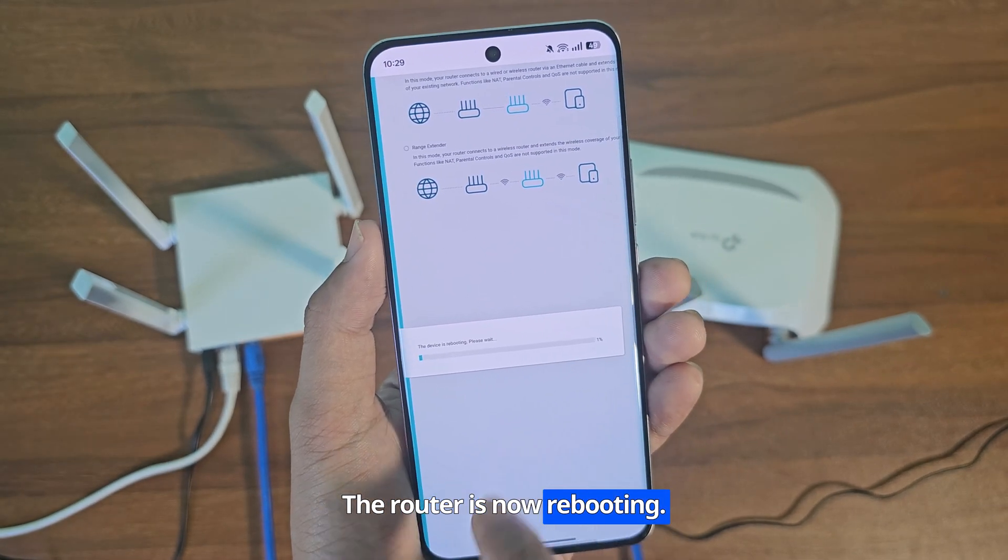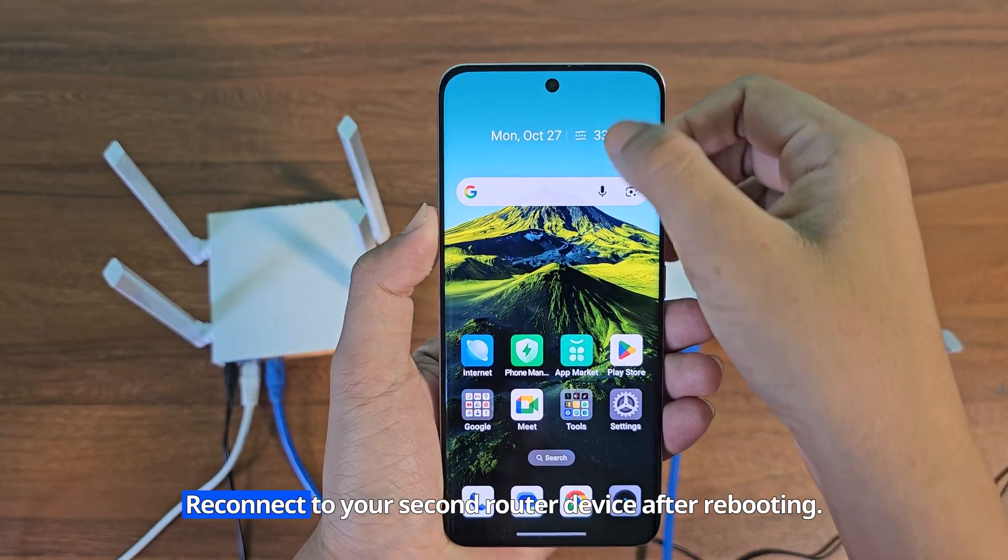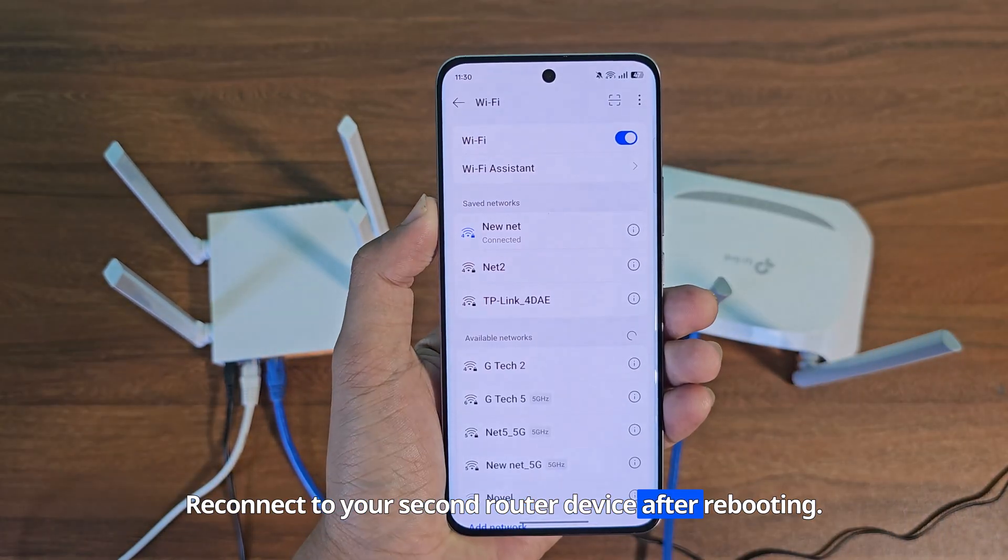The router is now rebooting. Reconnect to your second router device after rebooting, then the second router will provide the internet.